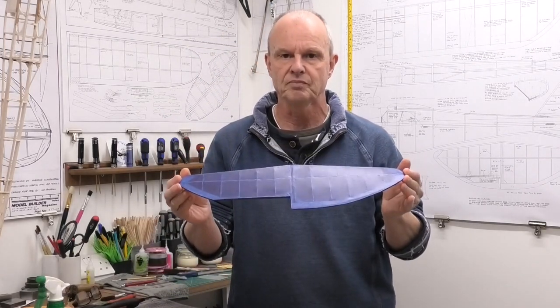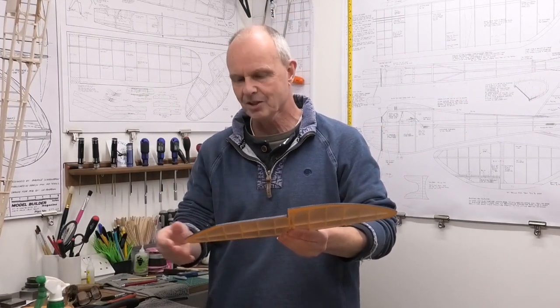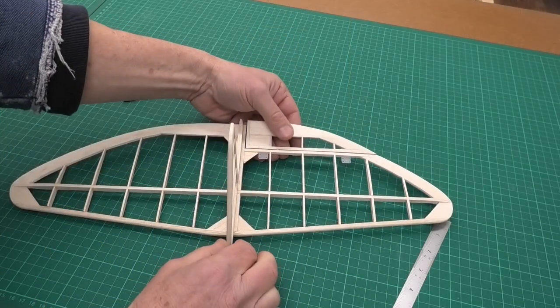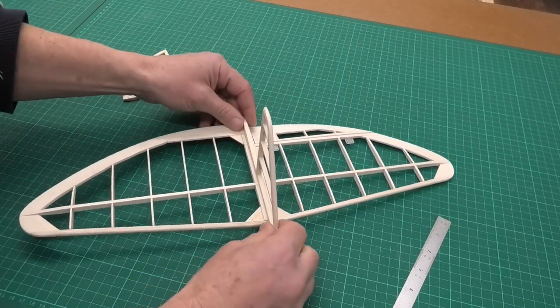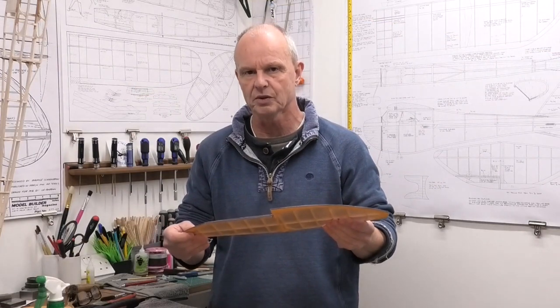I'm going to be showing you how I covered this tailplane. It's a single elevator tailplane as some of the old vintage models used to have, and it's a very light, flimsy balsa structure. But once it's covered it's surprising how much more durable it feels.